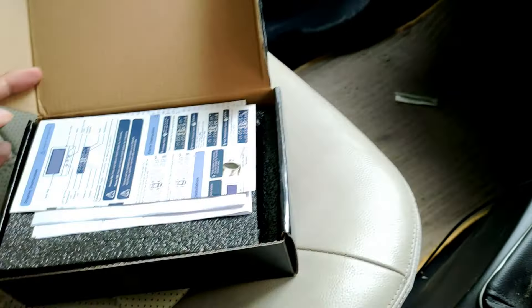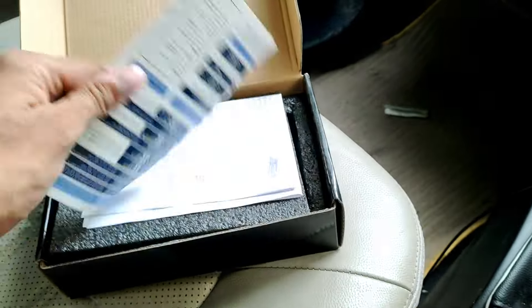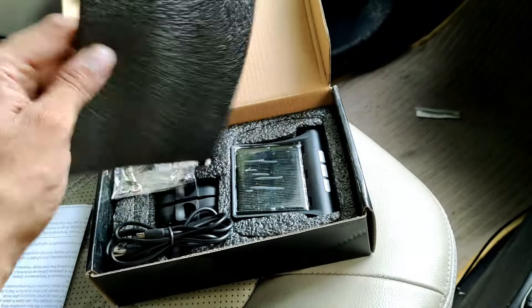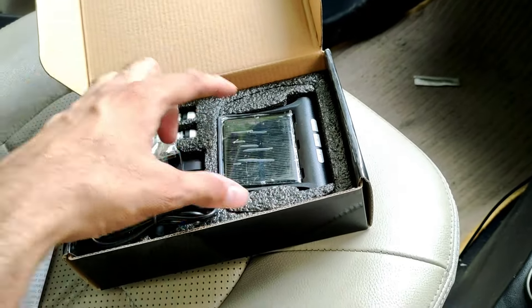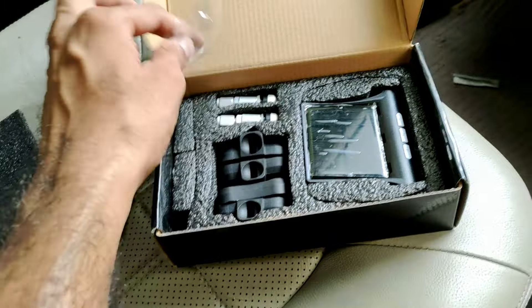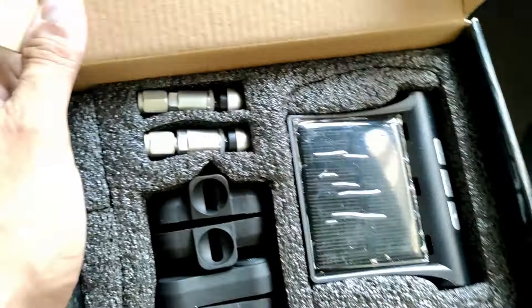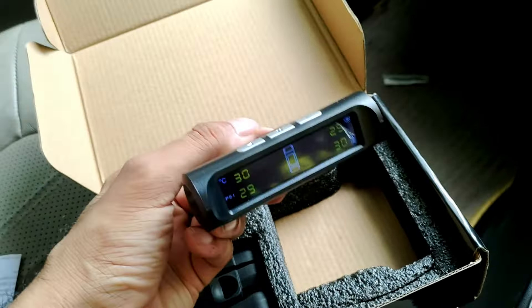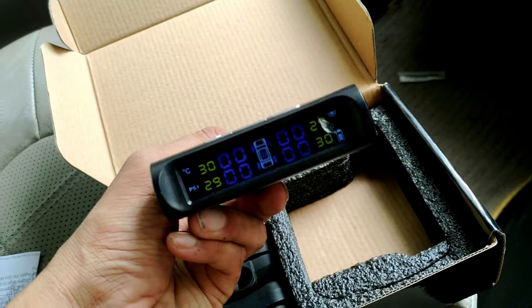It's a little dusty — it doesn't have to be. Inside we have a manual and some other information. Then there's this display unit and a charging cable in case you need it. I'm planning to use the solar charging option since there's a lot of sunlight available, so it won't need USB charging. We also get some screws, and these are the valve sensors. You have to connect them to the wheels. The display is already charged a little bit, so it's on.